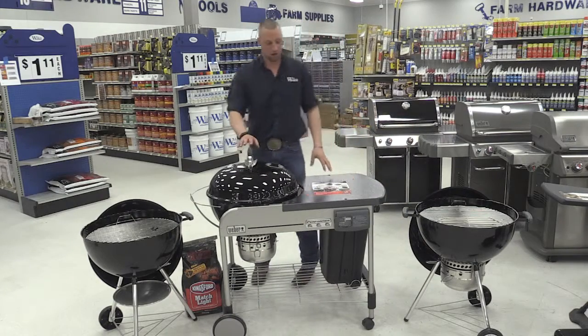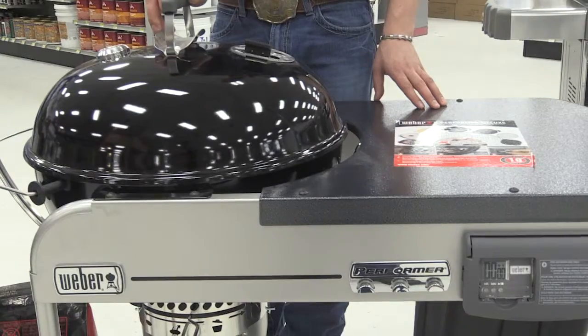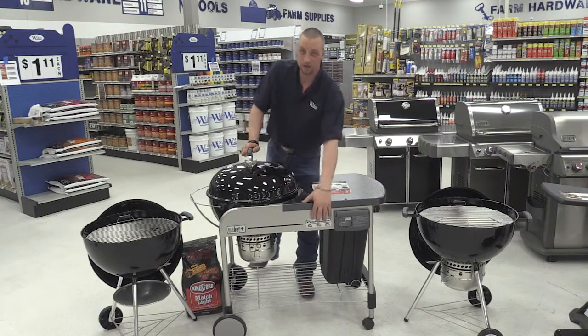Next we have our Performer Deluxe. This one here has a table that you're able to prepare your food, set your tools and whatnot on, as well as tool hooks.